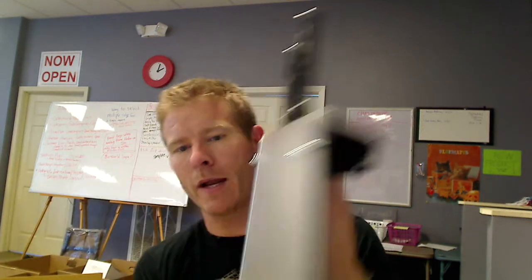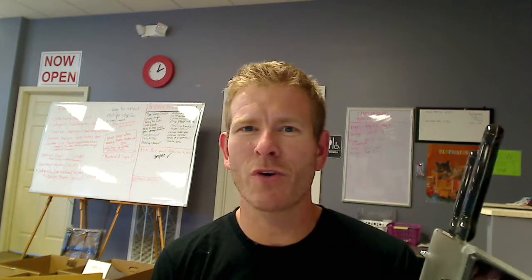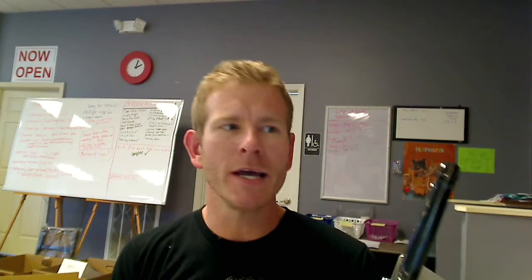It has a good weight to it. As you see, it's wall mountable. You want to keep your knives up off the counter, but you still want them to be accessible. Throwing your knives in a drawer is not the best way to keep them, especially your go-to knives you want to keep sharp. Throwing them in a drawer just dulls them out, chips them, and it's not a good place to keep them.